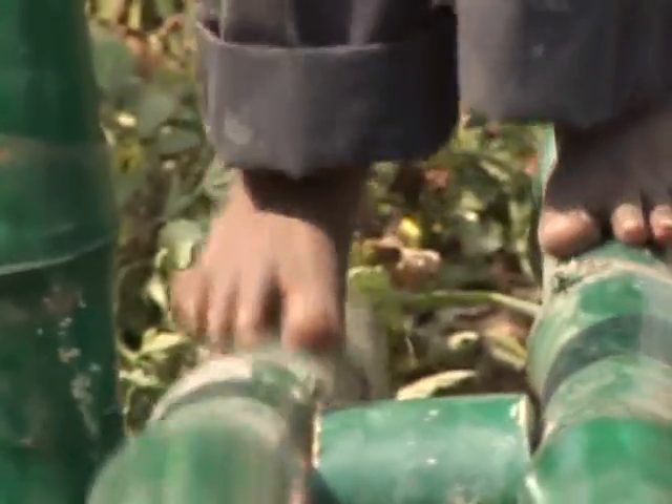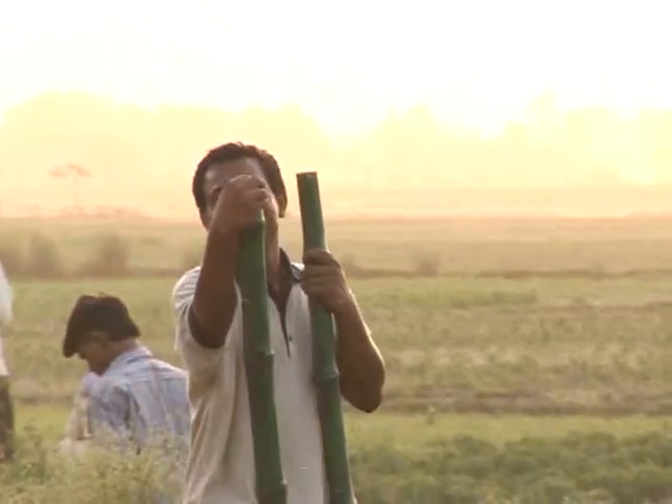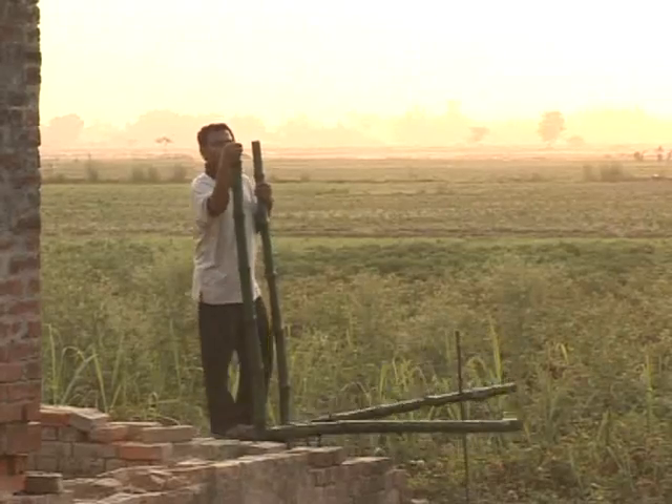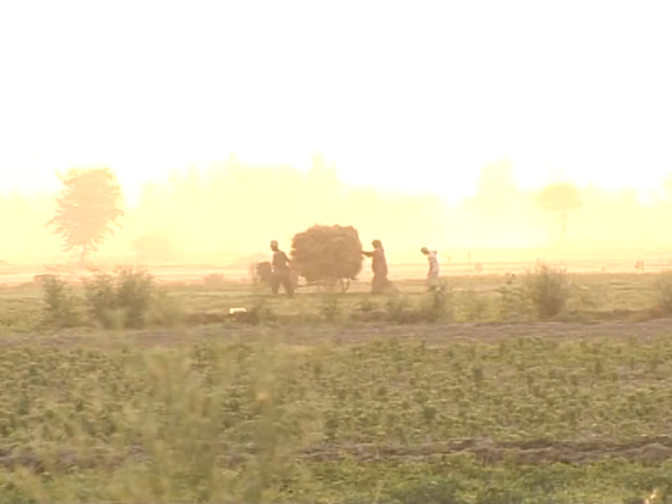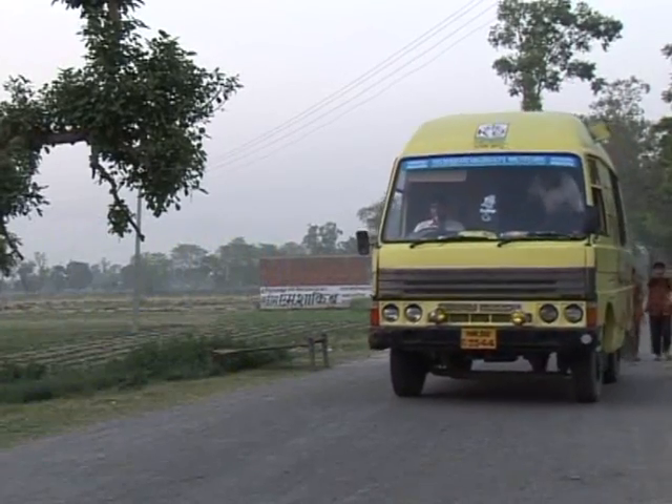Nearly 700,000 pumps have been installed to date, each one generating wealth for a farmer, a reseller, and an installer. The widespread acceptance would not have been possible without promotion, and in a nation of cinema lovers, IDE India has hit upon the novel idea of using movies to get the message across.